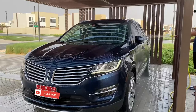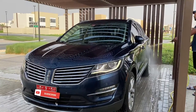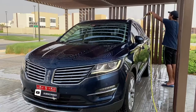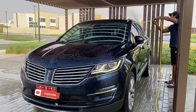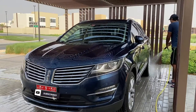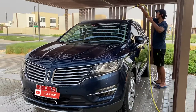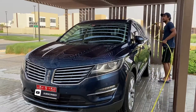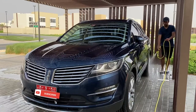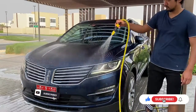Thanks for watching this video. If you're new to the channel, please consider subscribing — it helps the algorithm get you to the right videos based on your interests. I'll go ahead and rinse this car down and dry it off afterwards. See you in the next video, and have a nice day!